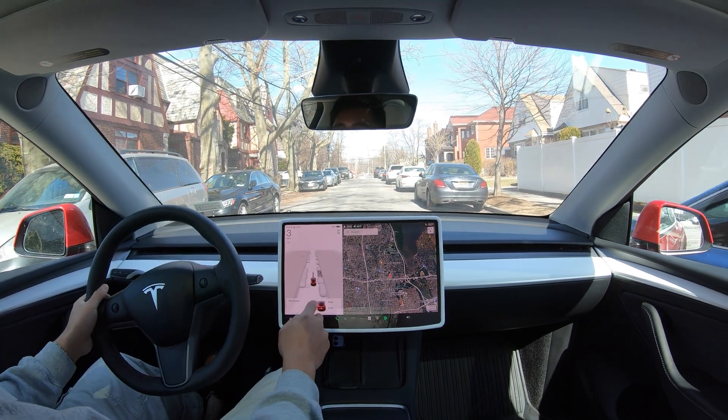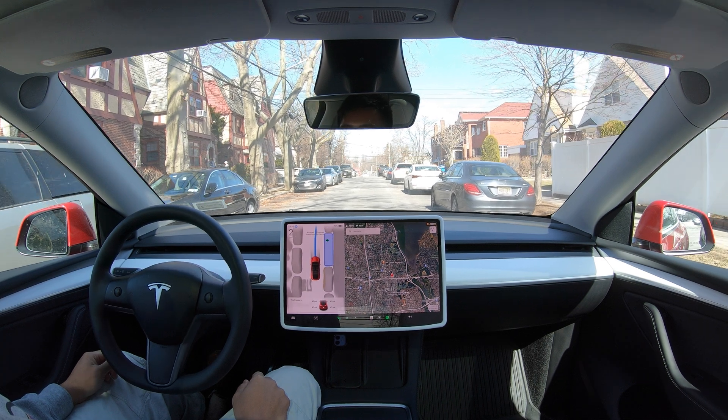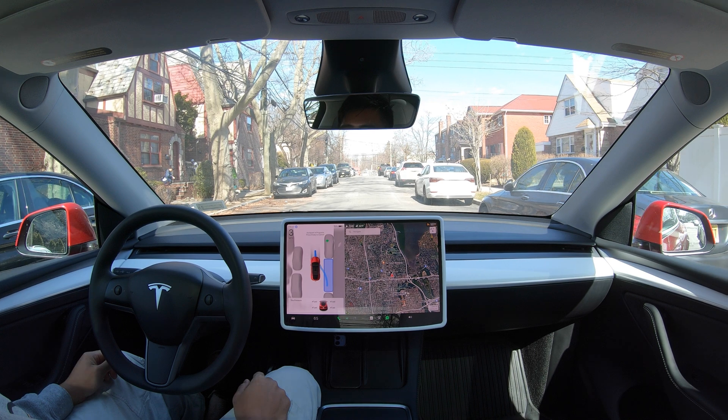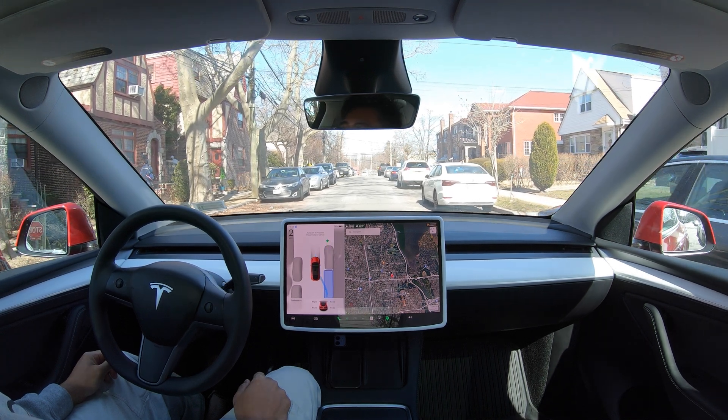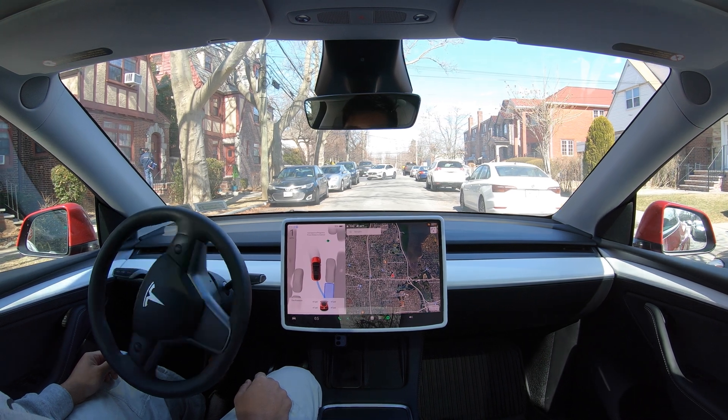All right, so we have a spot here. Let's see — I think this would have more than enough space here.